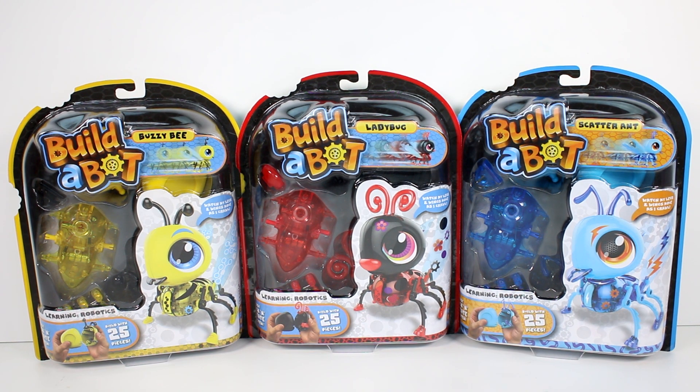And now we have bugs — that's so cool. Build-a-Bot is a line of colorful and cute robots built using easy click-and-create systems. With three designs to choose from, kids can create their very own working bug, learn about gears, electric power, and more. Watch how the motor works to make the bugs' legs crawl and wings flap.